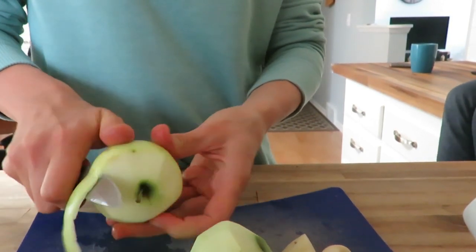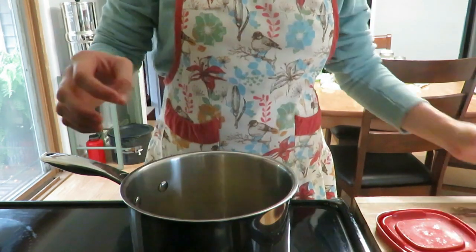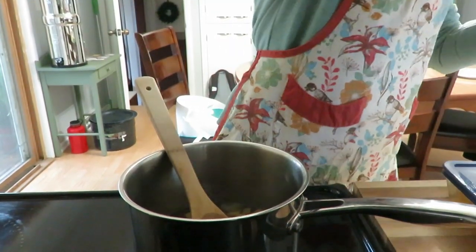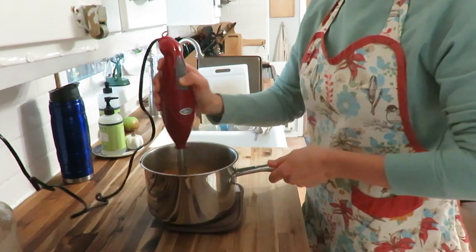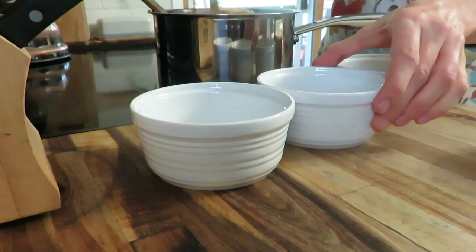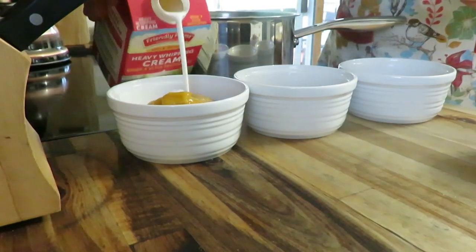To start the soup, I sautéed two cloves of garlic and two small green apples in some olive oil — the green apples give it such a nice fall flavor. Then I added about two and a half to three cups of chicken stock made from the leftover whole chicken, let that simmer, added salt and pepper and the butternut squash, and cooked for about 10 minutes on medium heat. Then the immersion blender comes back to smooth it all out.